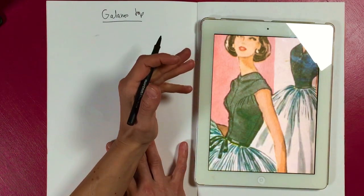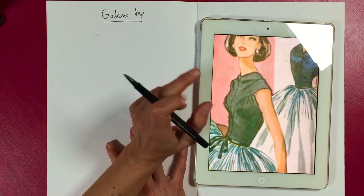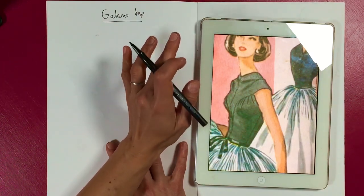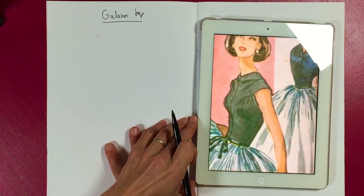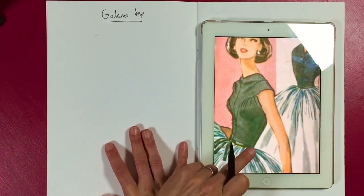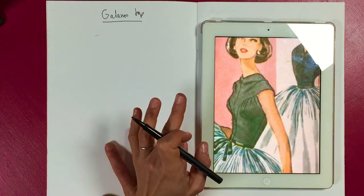If you have a moulage block or a very fitted block — well, a basic bodice block — that's the block to use. If you only have a basic bodice block, you need to first of all get rid of the excess ease around the torso.